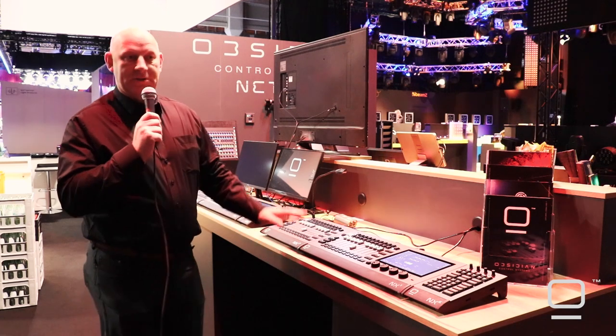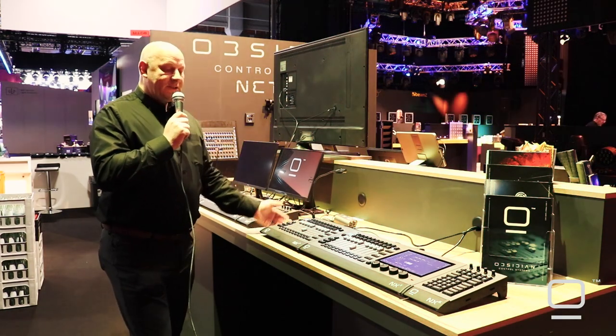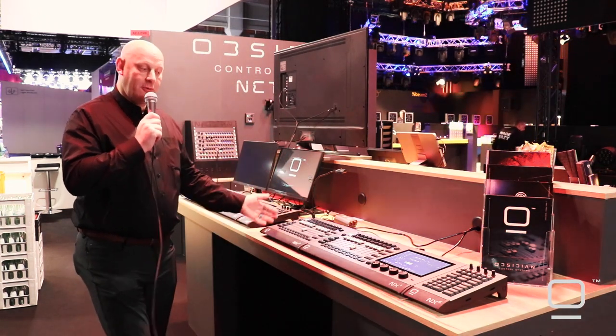The Wing is also compatible with any ONNX PC device — the NX-K, NX-1, NX-2 — and it's really a flexible system that can expand as you require, depending on how many playbacks you like and what kind of shows you operate.